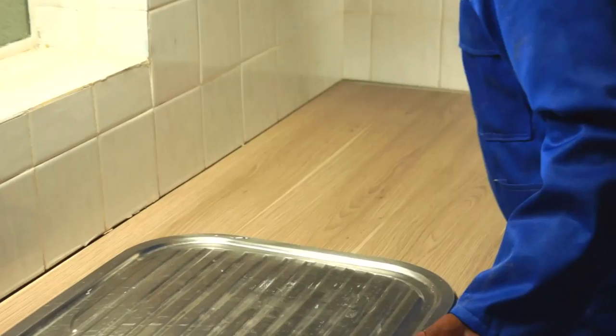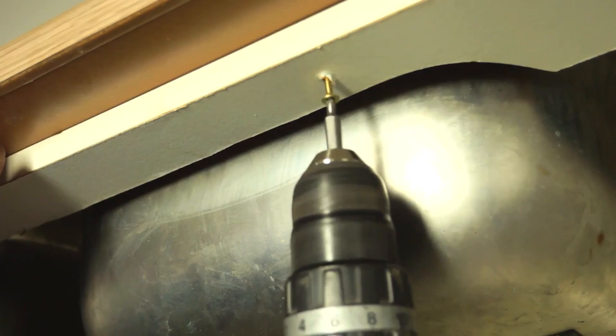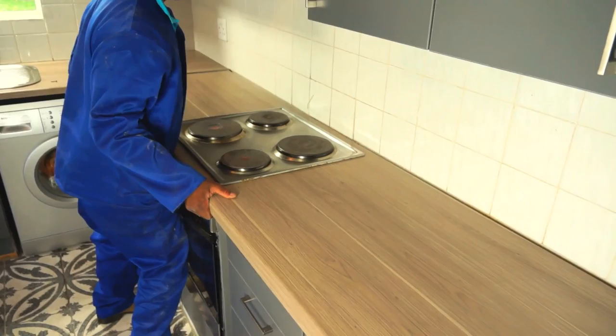Now, carefully turn your worktop over with the sink unit in place, lower it onto the cupboard and align it with the wall and corner. Hold it firmly in position and secure it with screws through the fixing rails.